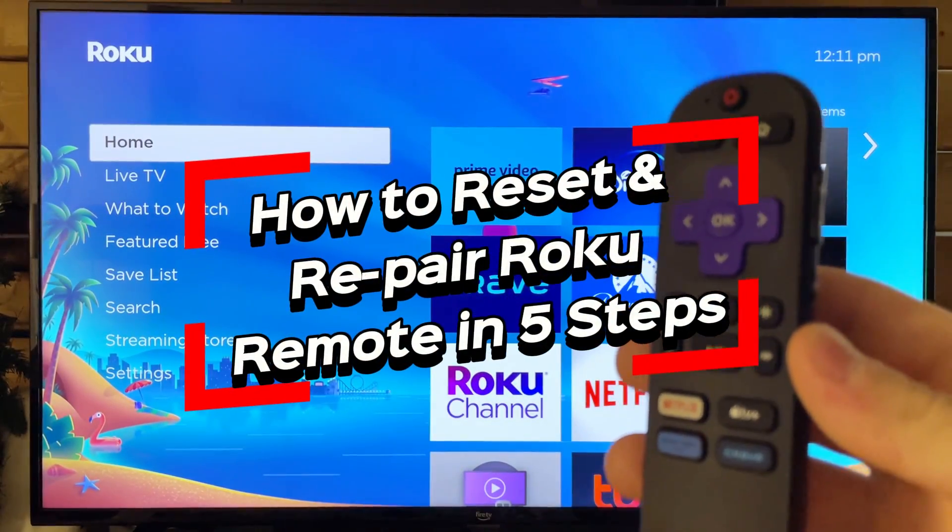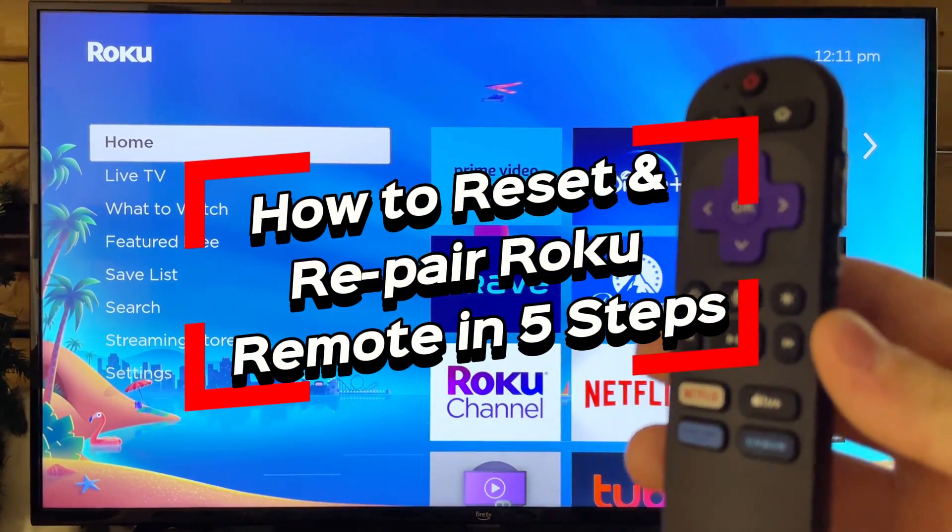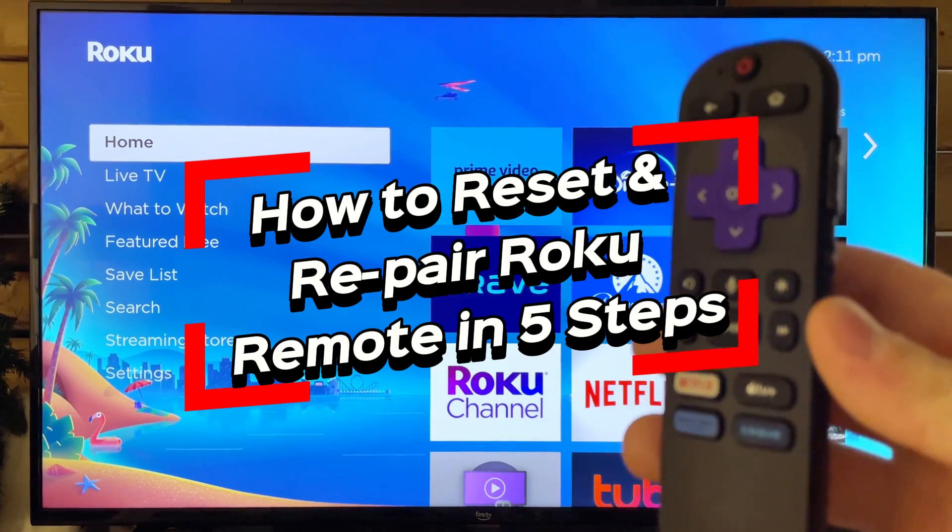In this video, I'm going to show you how to reset and repair your Roku remote in five easy steps.